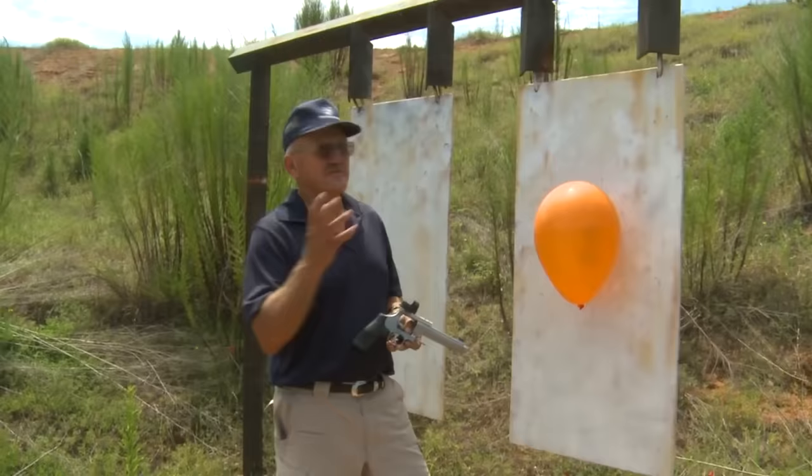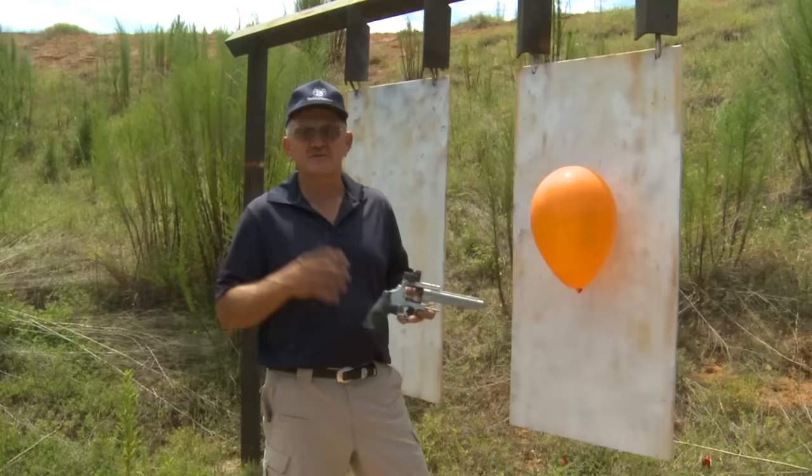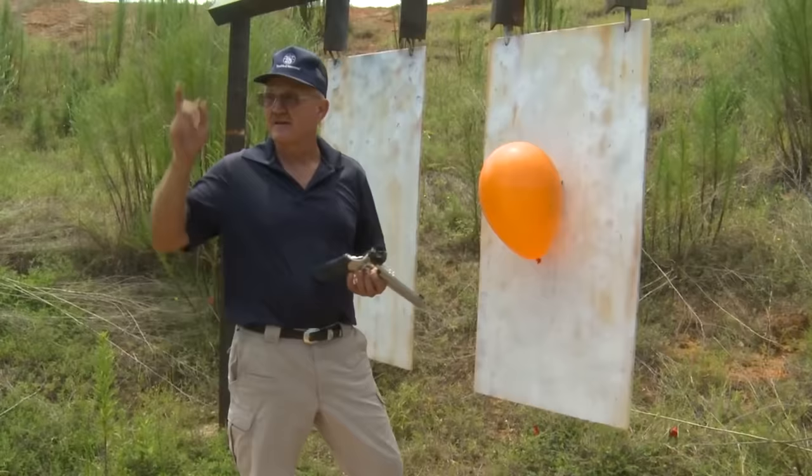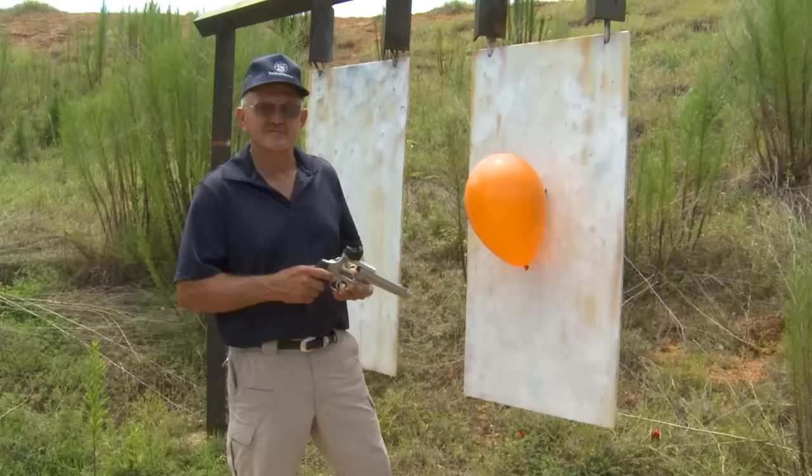Hey guys, I'm Jerry Mitralek. I'm out here on a thousand yard range. I have my new 929 JM revolver — it's a 9mm 8-shot Smith & Wesson N-frame. I've got a target of opportunity here, a balloon, and I've got some clips loaded up with some Hornady 147 grain XTP bullets. We're going to wander all the way back to a thousand yards and see if we can pop this balloon for you guys, and just see what it takes to make that happen. Ought to be fun.